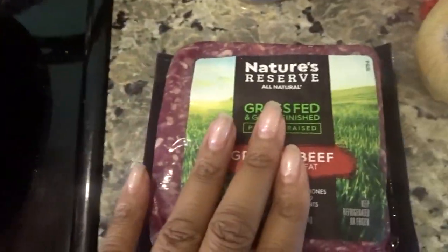So today we are gonna be making beef burritos. I wanted to do lamb burritos but we're gonna do that in another video. I'm gonna show y'all my ingredients real quick and then we're gonna get straight into the video.